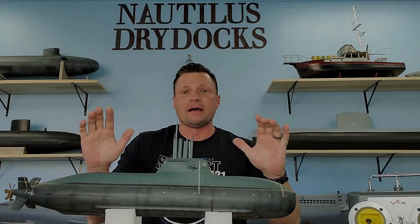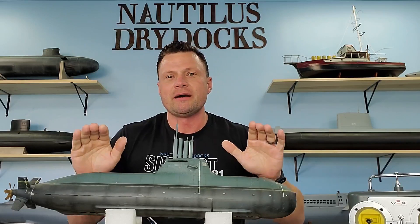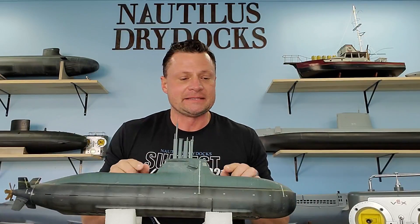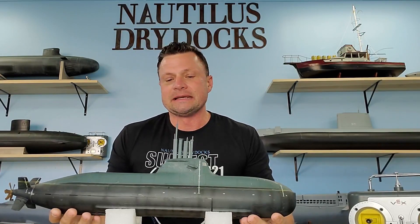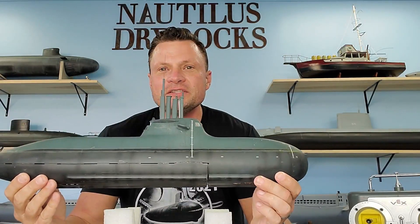All right, what we have here is a green submarine — a German Type 212 done up in Italian livery. Neat little boats. These are air independent propulsion submarines, and they have some notable design characteristics.